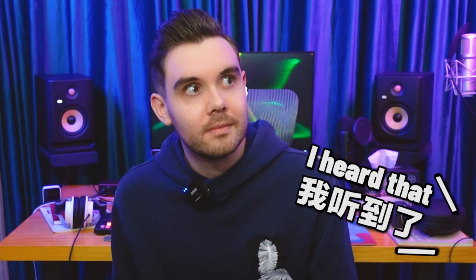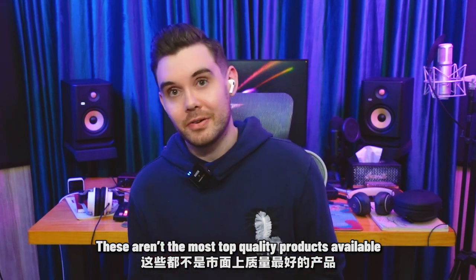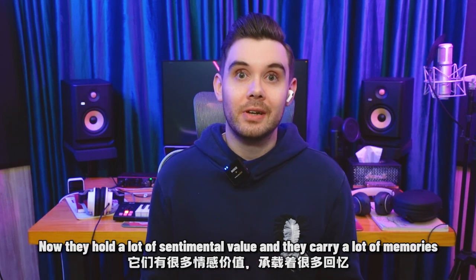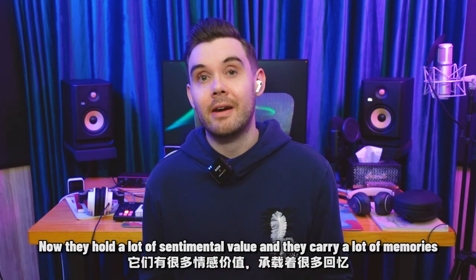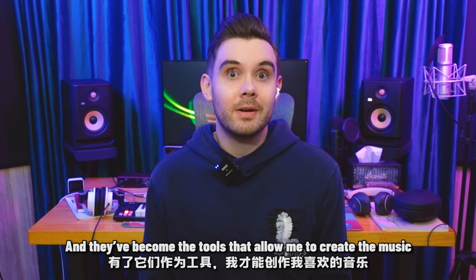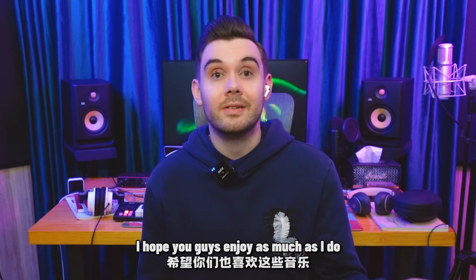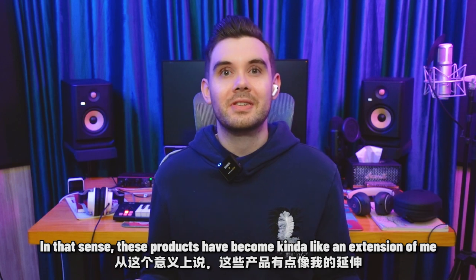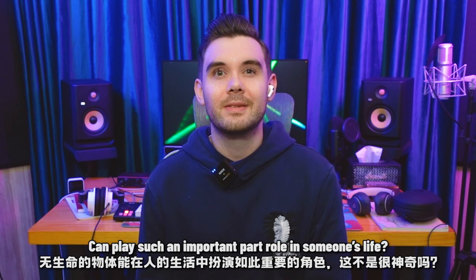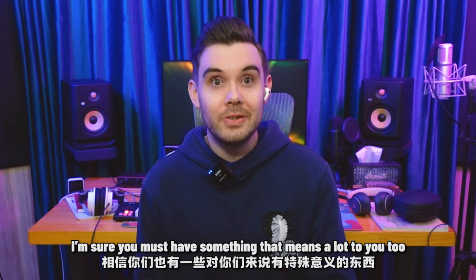I heard that. Anyway, these aren't the most top quality products available, but they've been perfect for me. And now they hold a lot of sentimental value, and they carry a lot of memories. They've been with me during key moments of my life, and they've become the tools that allow me to create the music I hope you guys enjoy as much as I do. In that sense, these products have become kind of like an extension of me. Isn't it amazing how inanimate objects can play such an important role in someone's life?